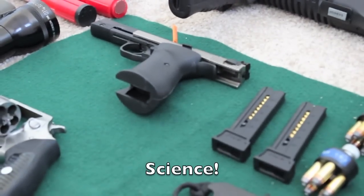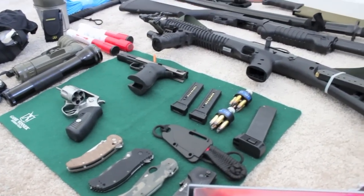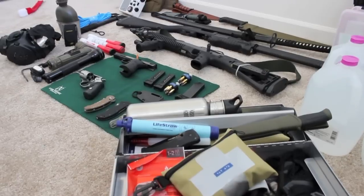The .22 just isn't going to pack as big of a punch as some of the other calibers. Thanks for watching my zombie apocalypse survival kit video.